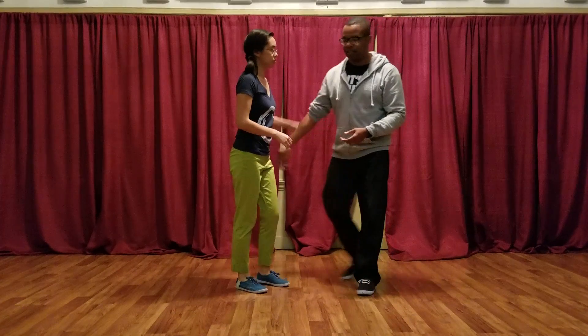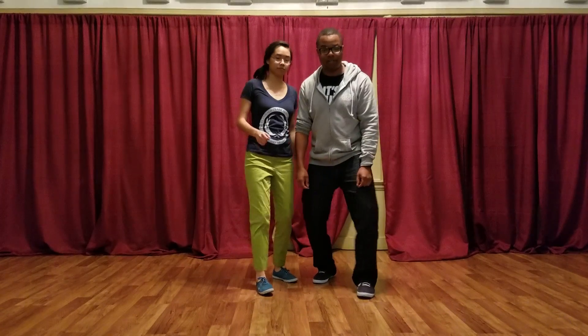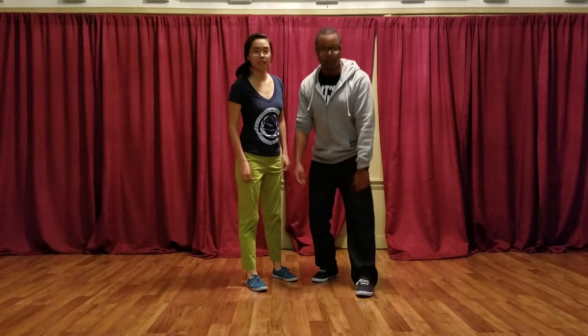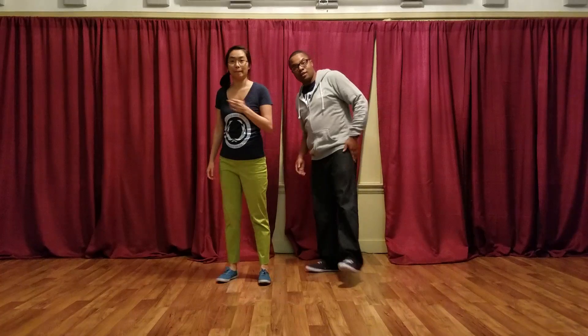After that, we did the shake time, and that was: step, down, shake, shake, shake. It didn't matter if you could do your shoulders, you could do your knees, you could do whatever you wanted. But week two was great, guys — thank you very much. Woo-hoo!